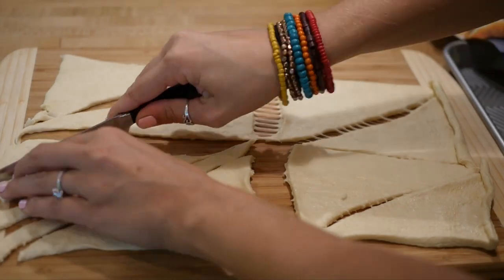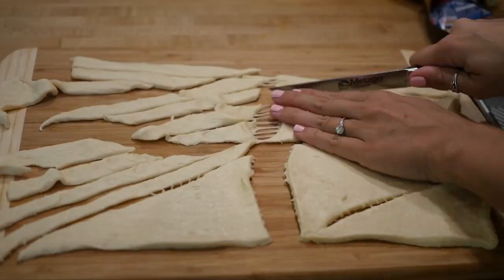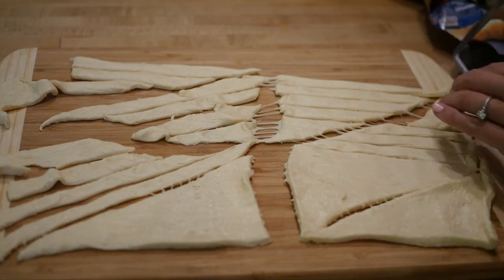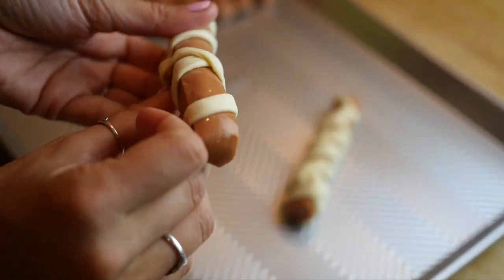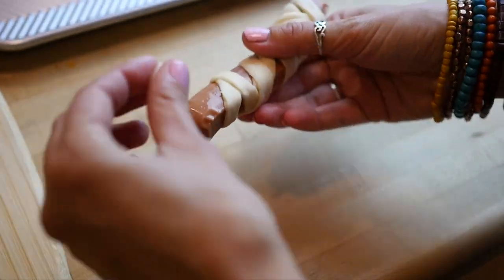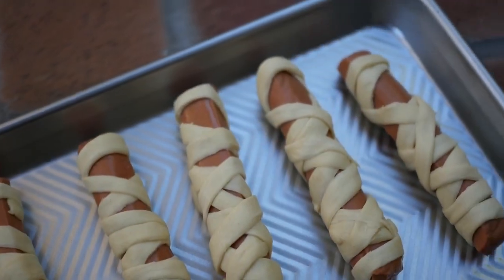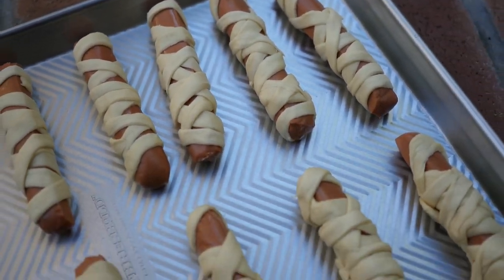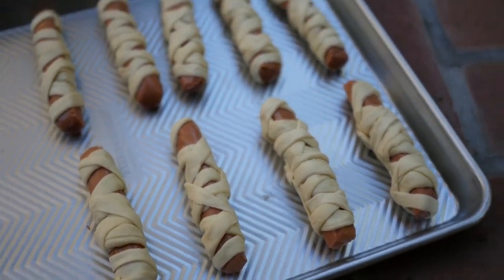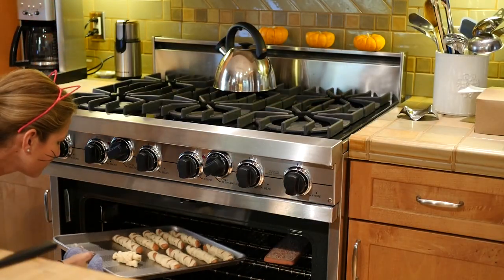Now on to the mummy dogs. Take your Crescent Roll dough and just slice it into long thin strips and then wrap it around your veggie dog. You can use any type of veggie dog and you're probably going to need a few strips of dough for each wrapping — just make it look like a mummy and leave a little spot for the eyes. Once you've done all eight veggie dogs, which is the number that comes in a package, pop them in the oven and cook them according to the Crescent Roll directions.